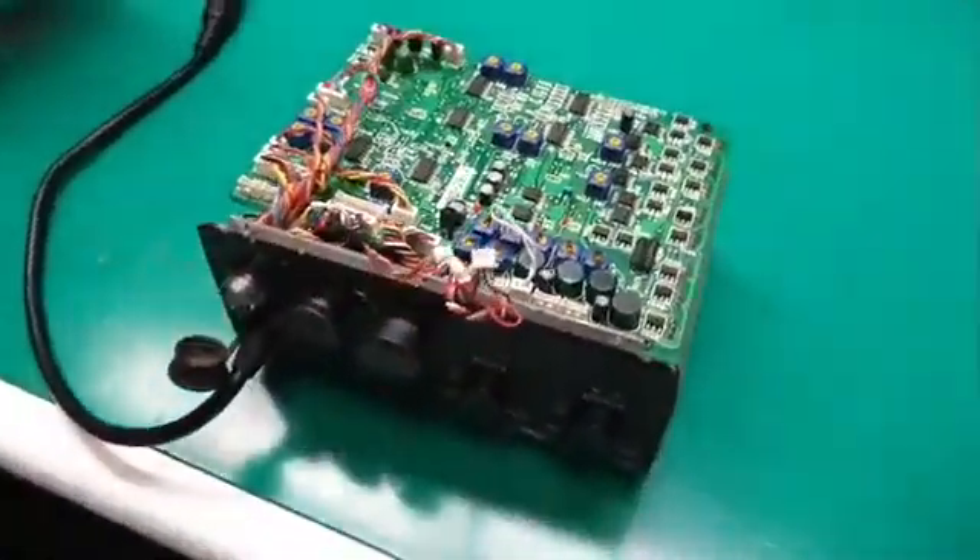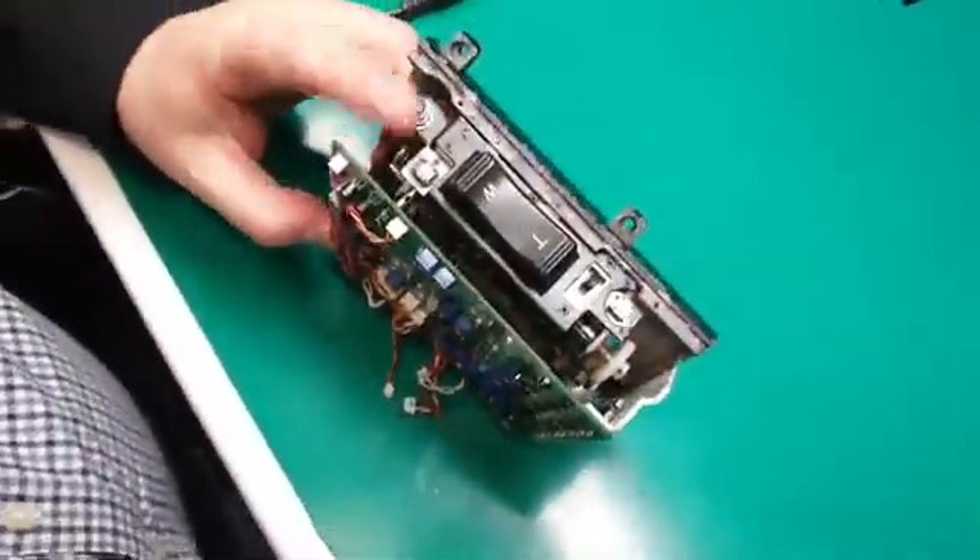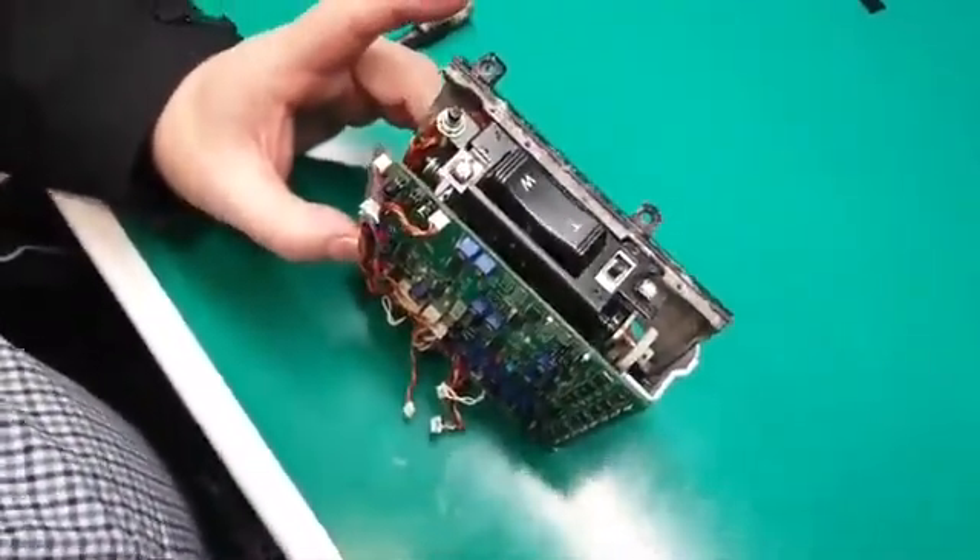We want to figure out why this board is completely dead — no power going through to control the zoom, the iris, and all that kind of stuff. So we'll see what we can do.